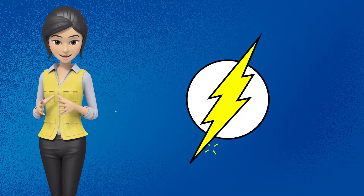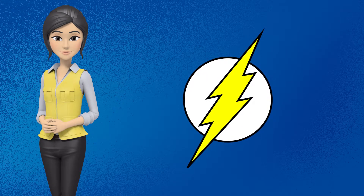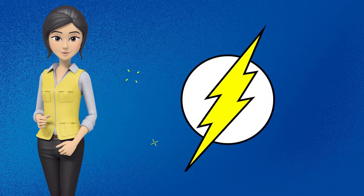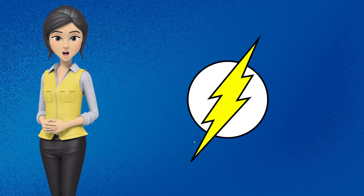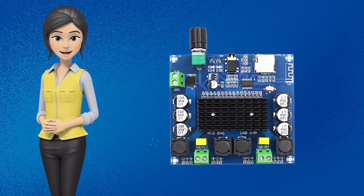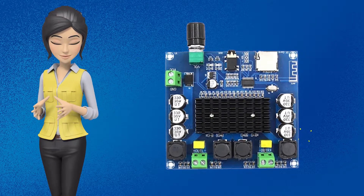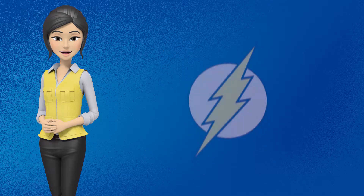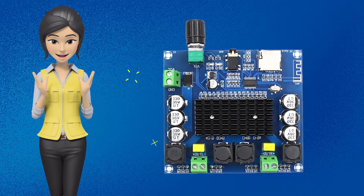First of all, I suggest ki aap is audio amplifier ke saath achi quality ki DC power supply use karein. And I recommend ki aap is audio amplifier ko DC 19 volts se DC 22 volts par operate karein. DC 12 volts par aapko is audio amplifier se maximum output nahi milegi, isliye I recommend ki aap is amplifier module ko laptop ke charger se operate karein jo ki DC 19 volts provide karta ho.